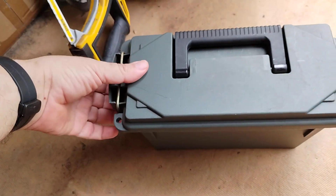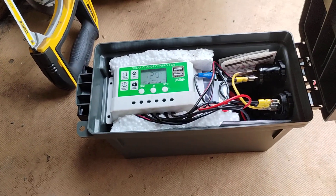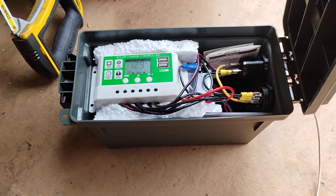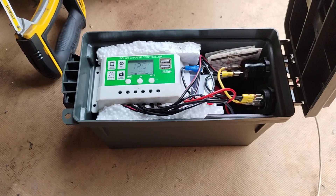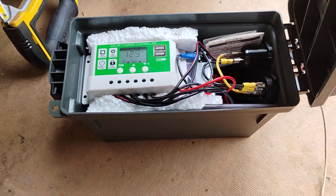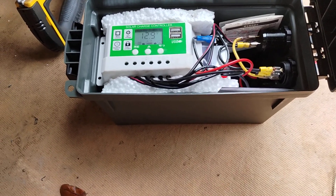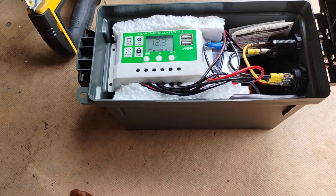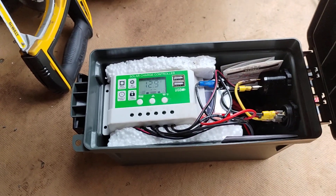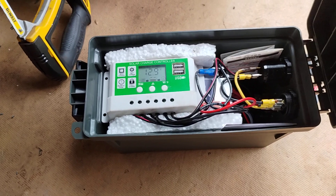Inside of here I have my charge controller, and this charge controller was set up wrong. It was set up for a lithium battery, not a lithium phosphate battery. There's a difference — the phosphate battery holds a longer charge. That means it stores 14.6 volts into the battery before the controller stops sending voltage to the battery. The way it was set up before, it was only adding 12.6 volts to the battery.